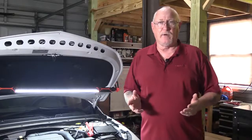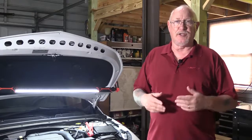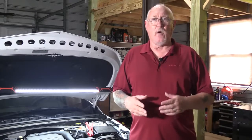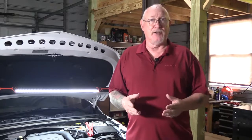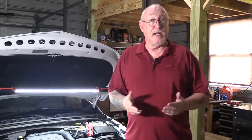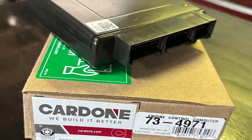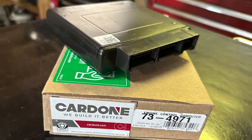Repairing today's vehicles is a lot more than just changing a part. It's imperative that you understand how all of these components work together to take care of engine management. And the person in charge is the ECM, or engine control module. The ECM by itself is just an assembly of parts that can't do anything on its own — it has to be told what to do, or programmed.